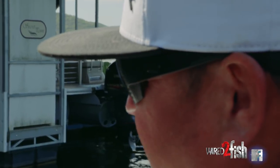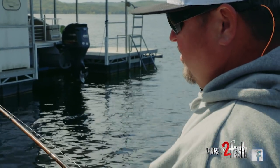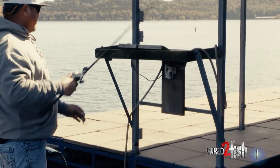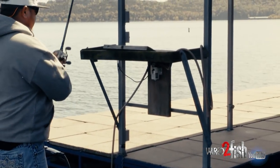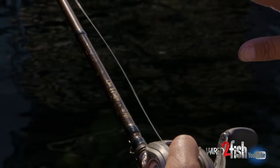Most of the time it's not a bottom bite. It's a suspended fish, and they'll hit your spoon most of the time when it's really good — they'll hit it as it's falling. There's no better feeling than to flip that spoon in there, let it sink just a little bit, and it just stops automatically — no telegraphed bite, it just stops.